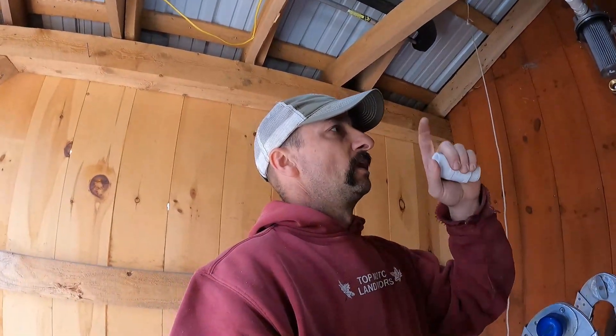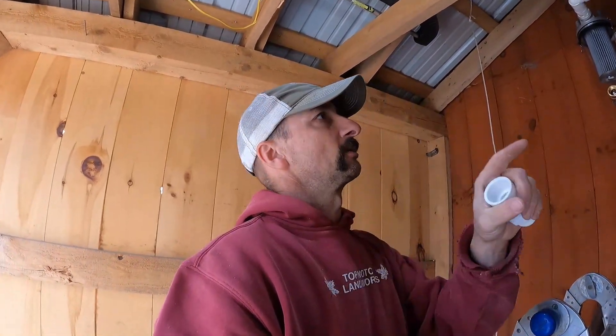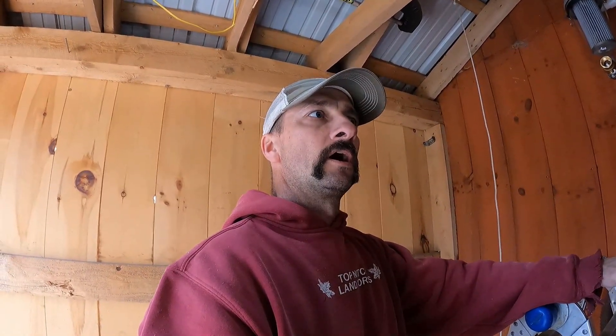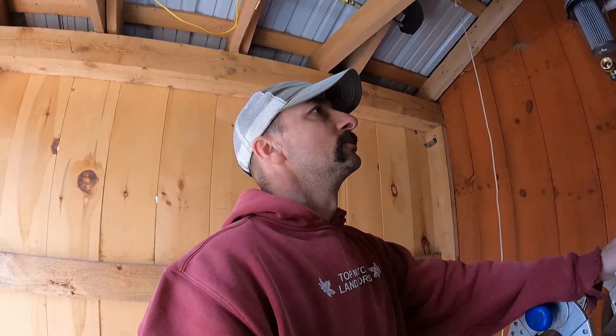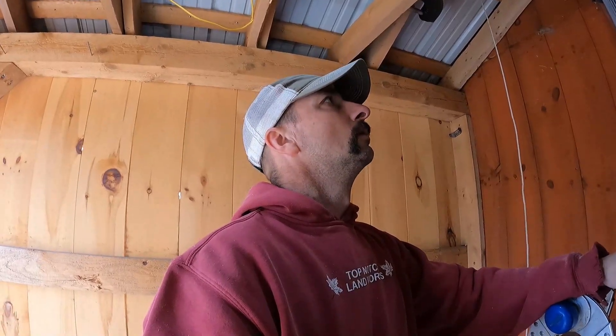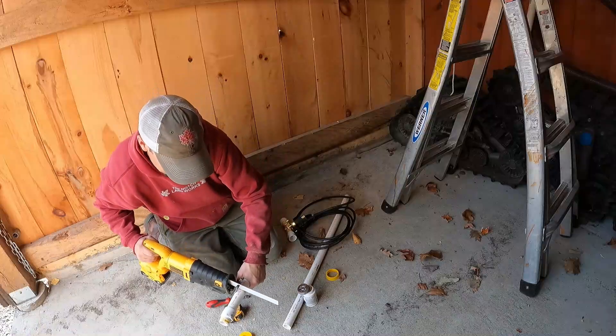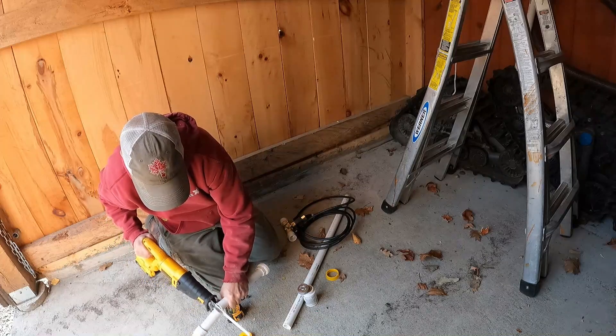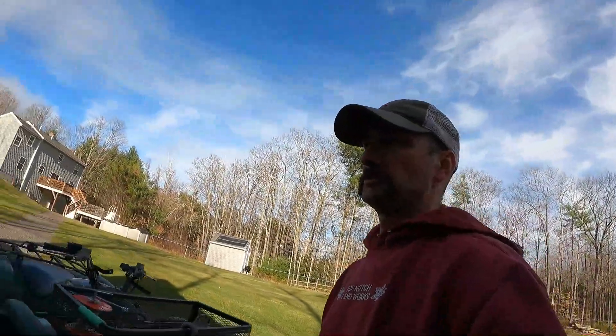I went down to close the valve at the releaser so I could fire the pump up, and on the way back I realized — oh crap — I forgot to add a shutoff valve in. Luckily I can just unhook it and cut it in. Got that valve in place now. Let's flip the breaker and fire the pump up.